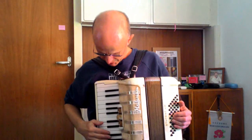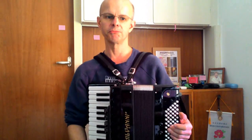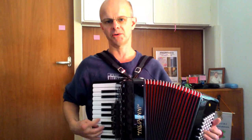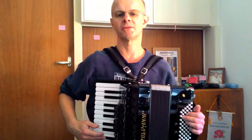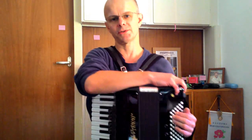For instance, a situation where you might need a B minor chord is a tune like the Mocking of Geordie's Biya. The second part needs the B minor — it's not there on the 48-bass. This is a 72-bass accordion, so this one does have the B minor. Now I can show you how the tune should sound, and you can hear that B minor there. That's the sound we're looking for.